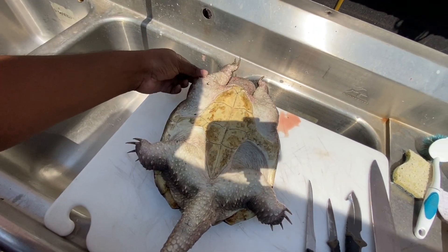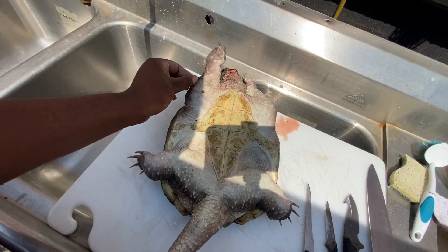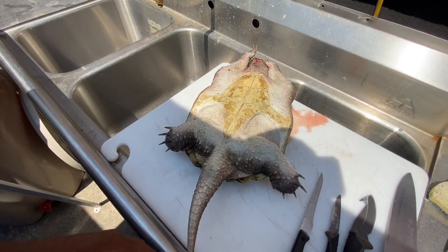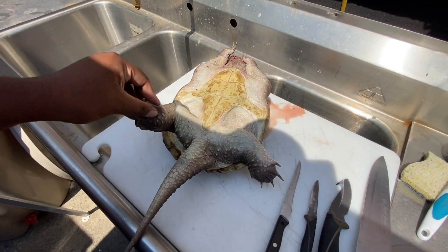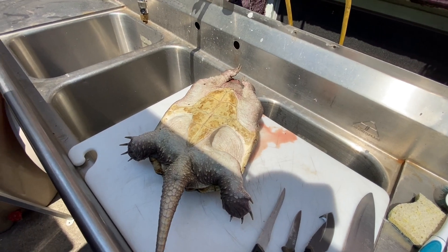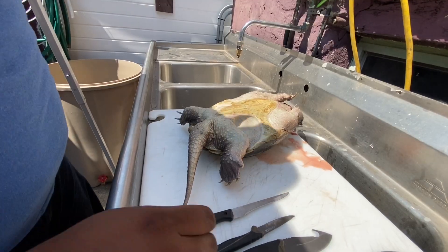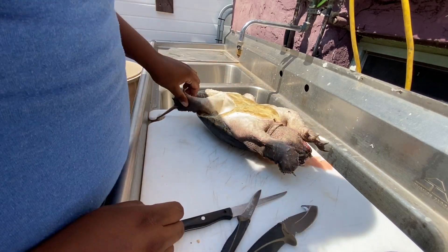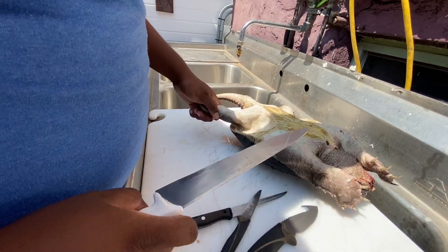If you guys have never seen a turtle being cleaned, I'll let you know one thing: even though they're dead, they still move. So while I'm cleaning it you'll see him start coming up and trying to claw. They don't die so easily. The first thing I'm gonna do is try to take these claws off — while I'm cleaning him he might just start moving his foot.